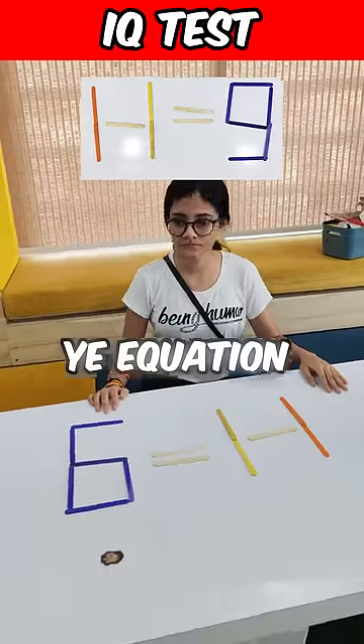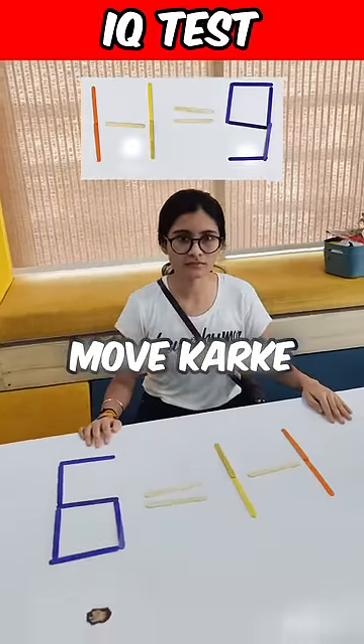Lidhima, 1 minus 1 is equal to 9. This equation is wrong. Move one stick and fix this equation.